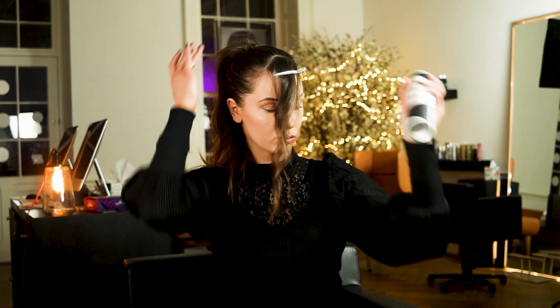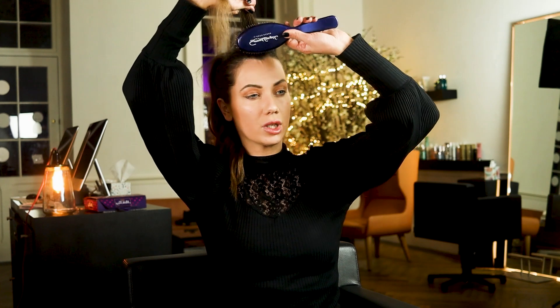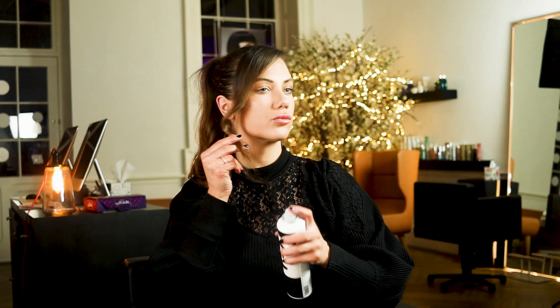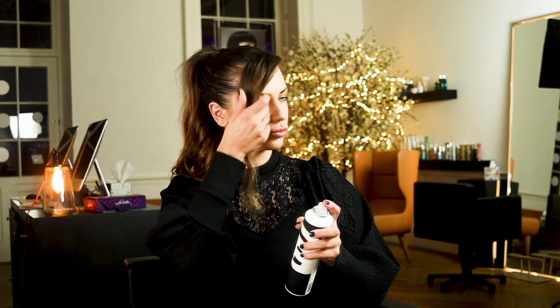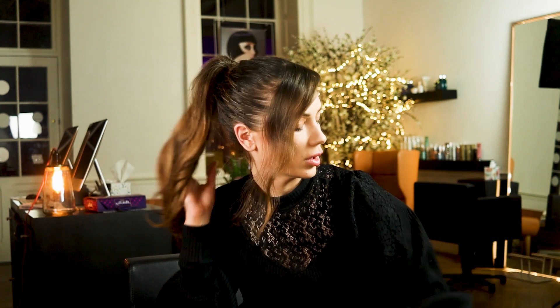I'm going to put it in a little holder. Let this front bit out, give a little bit of backcombing just like this. Then put the curl in just a little bit, like this — really nice. Just make sure that you don't catch any of your fingers in it.